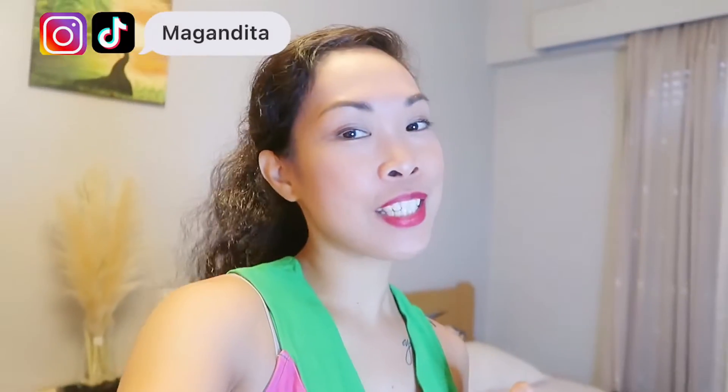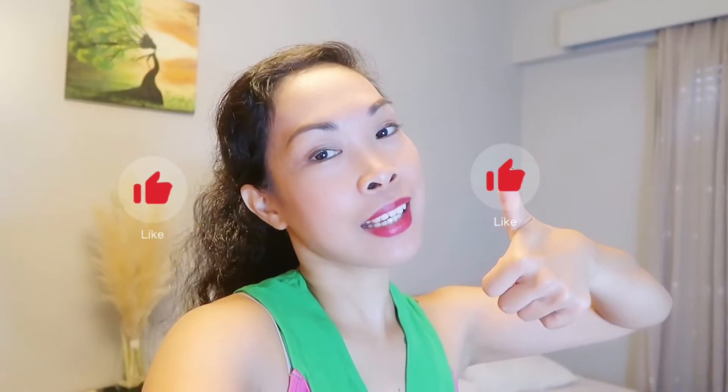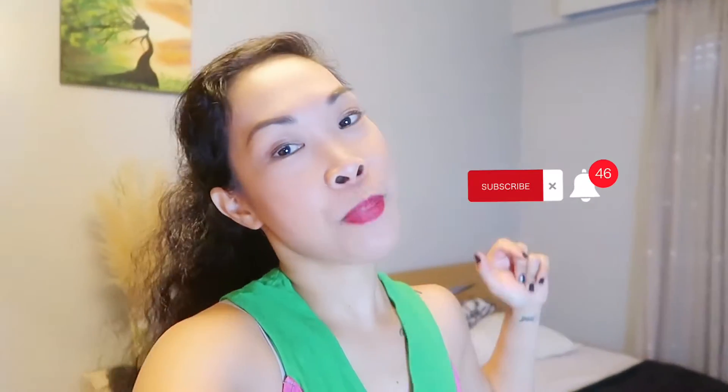So if you want to know anything about Portugal, any adventures and tips, please consider liking this video, subscribing, and smashing that bell notification so you will never miss any vlogs and tips like this.